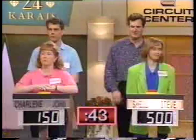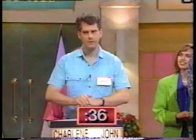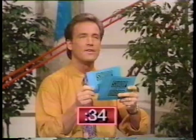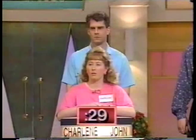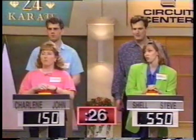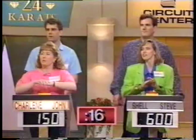What book by Jacqueline Suzanne is the all-time best-selling novel? John: Gone with the Wind? No. Valley of the Dolls. Viscose is another name for what fabric? Charlene: Velcro? No. Shell: Cotton? No — rayon. What is Califon brand cookware made from? Steve: Aluminum. Yes, that's right. Does Lancome make stationary, cosmetics, or something else? Cosmetics. Yes, that's right.